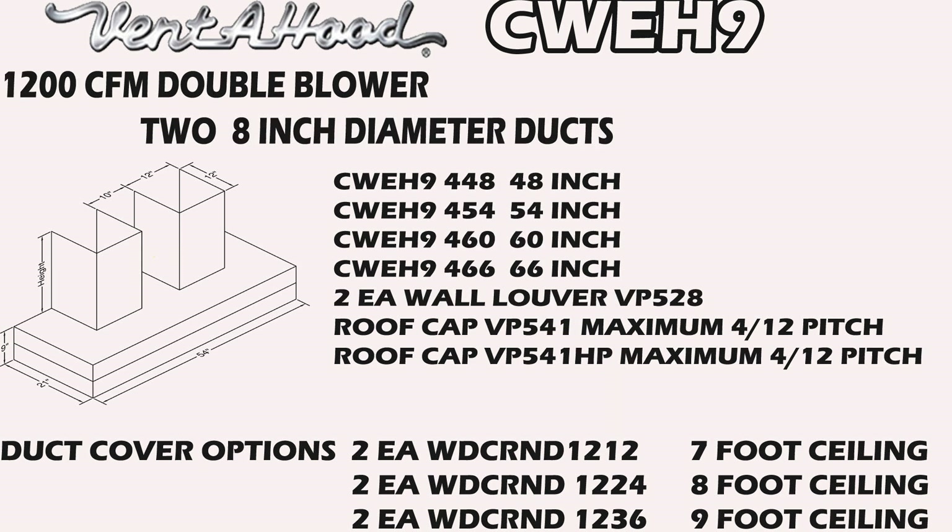Last but not least for configurations, we have the 1200 CFM, which is going to take two eight-inch diameter ducts. You have four different widths available: 48, 54, 60, and 66-inch. Here are your model numbers. You're going to have two wall louvers with this particular install, or if you go through the roof, you've got two different high-flow roof cap options. For duct covers: two WDC R&D 1212 for the seven-foot ceiling, WDC R&D 1224 for the eight-foot ceiling, WDC R&D 1236 for the nine-foot ceiling.